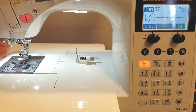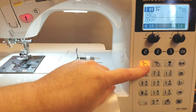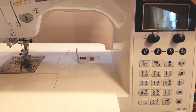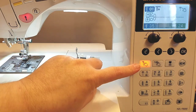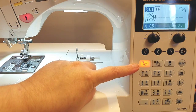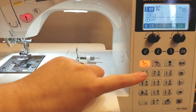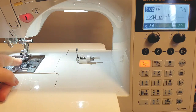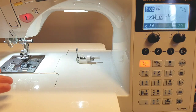Remember when I said there was a special feature for a quarter-inch seam allowance? Let's turn the machine off and back on. When you first turn it on, it's set to the standard straight stitch. To set your needle for a quarter-inch seam allowance, it is this easy — just like that. Now if you line your work up with the edge of the standard A foot, you get a quarter-inch seam allowance, and it's very accurate. How easy was that to set up and get ready to start piecing?